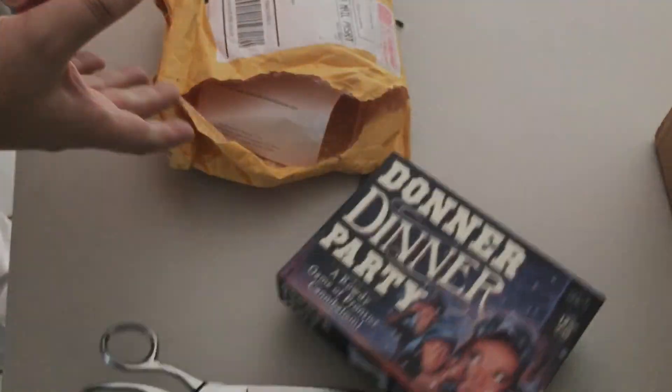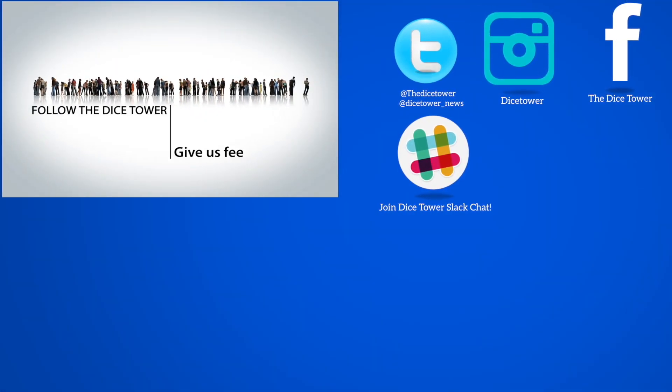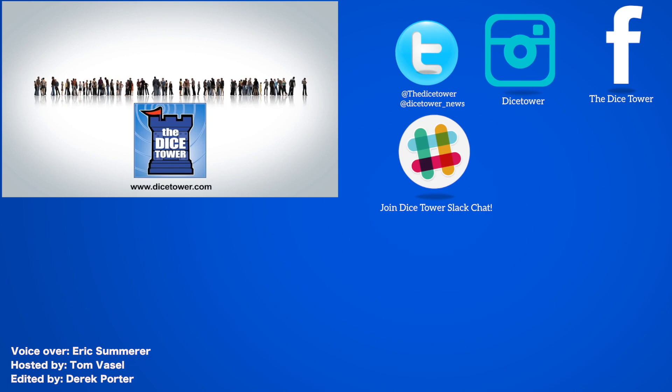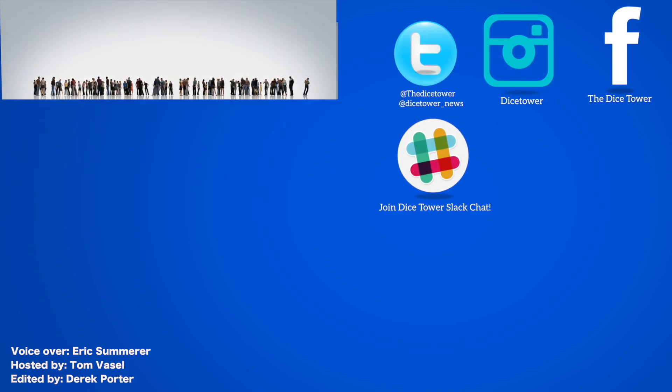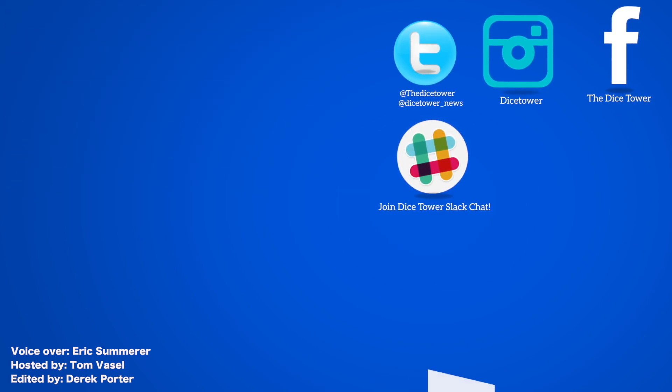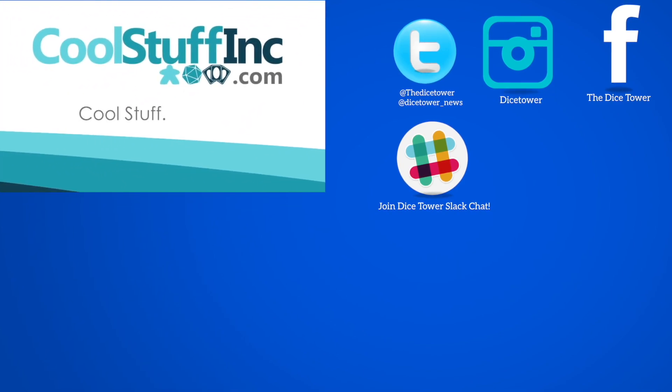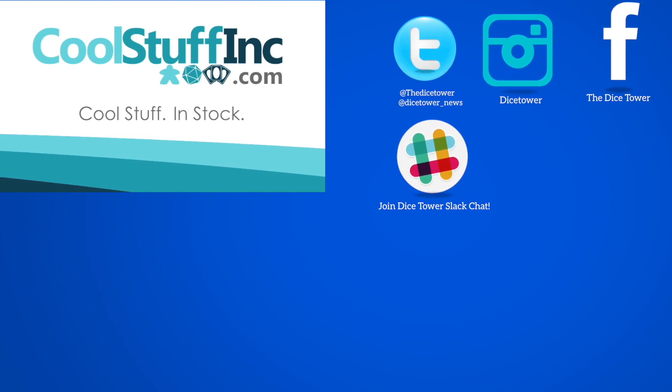And that's the end of another unboxing video. Thanks so much for watching the Dice Tower videos. Find more great videos and reviews as well as our top-rated audio podcast at dicetower.com. You can also find other great shows at dicetowernetwork.com. The Dice Tower is sponsored by Cool Stuff Inc., where you can find great games for great prices. Check them out at coolstuffinc.com.